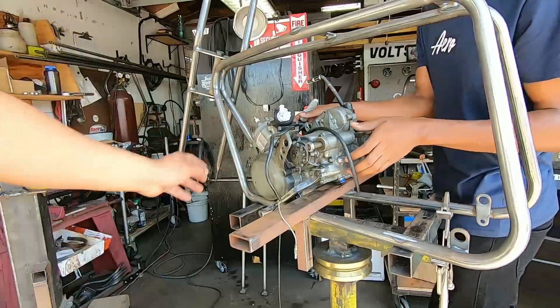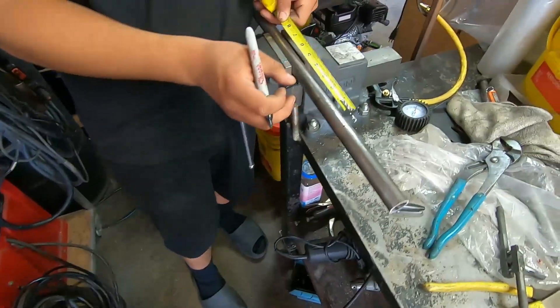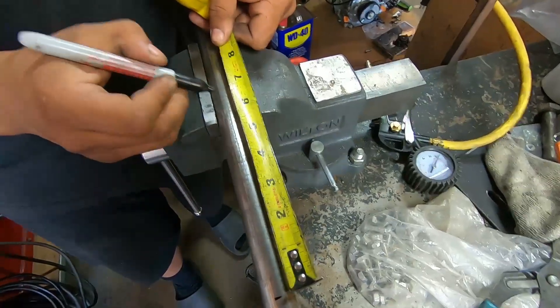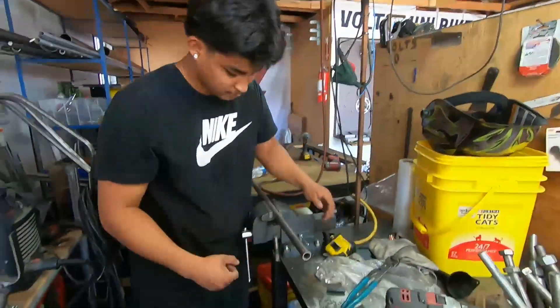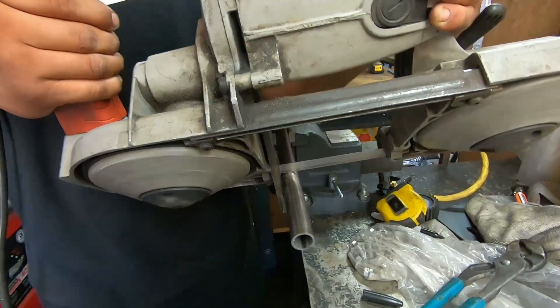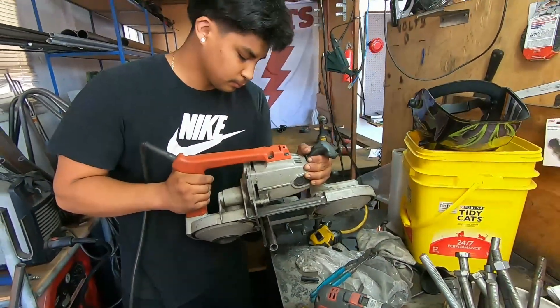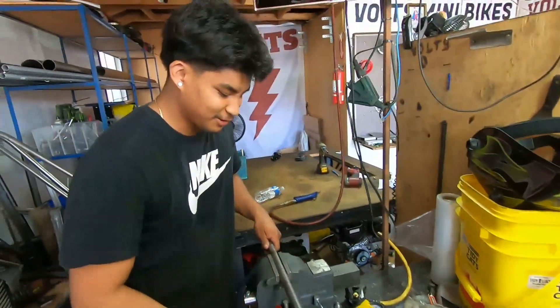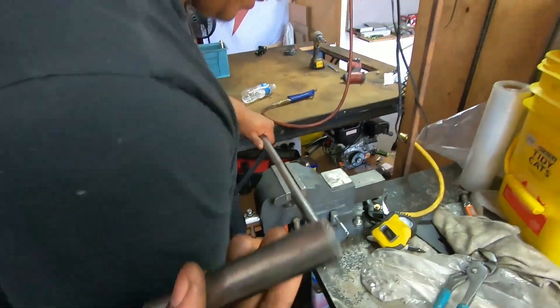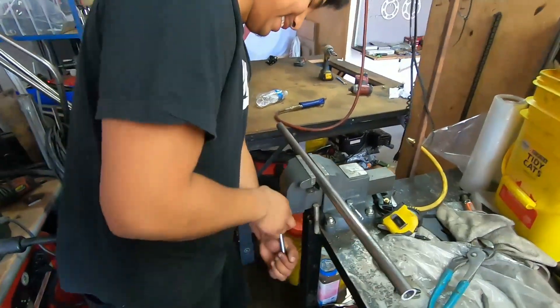Yeah, yeah we should. Okay that's four and a half. We need six and we can do it. Alright, sure. What you think with the cut, Primo? It could have been straighter, but you know — alright, alright.